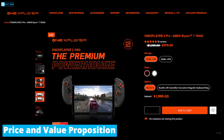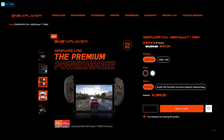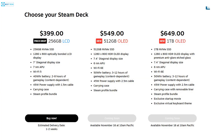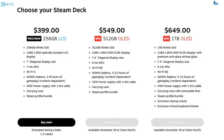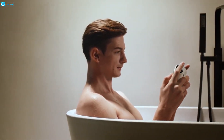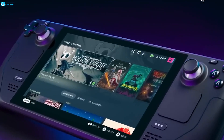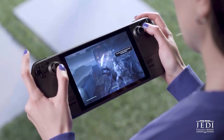The One X Player 2 Pro currently starts at a lofty $999 MSRP for the base model, with high-end configurations going over $1,999 — without question, you're paying a premium for top-tier performance hardware. Meanwhile, the Steam Deck OLED maintains an affordable starting price of $549 and maxes out at $649 for the high-capacity 1TB model. For budget-focused mobile gamers, the Steam Deck undoubtedly provides outstanding value, even with its OLED upgrade premium over the LCD-based variant.